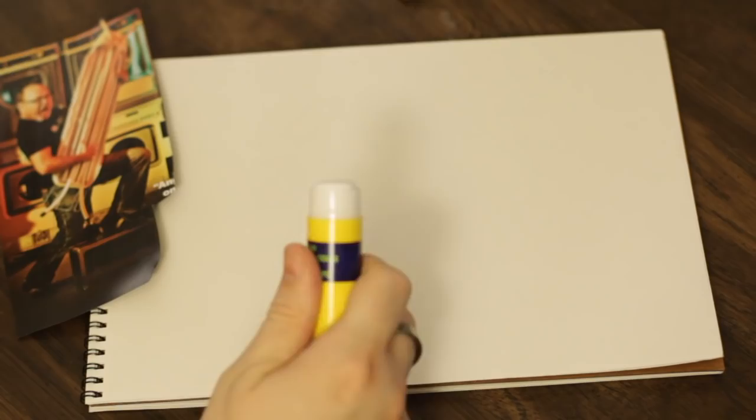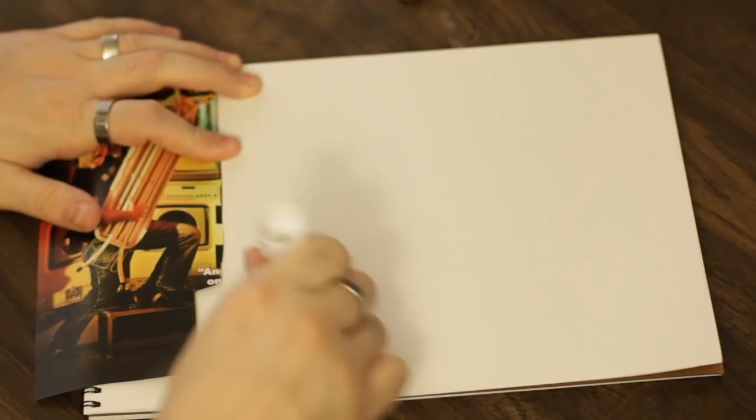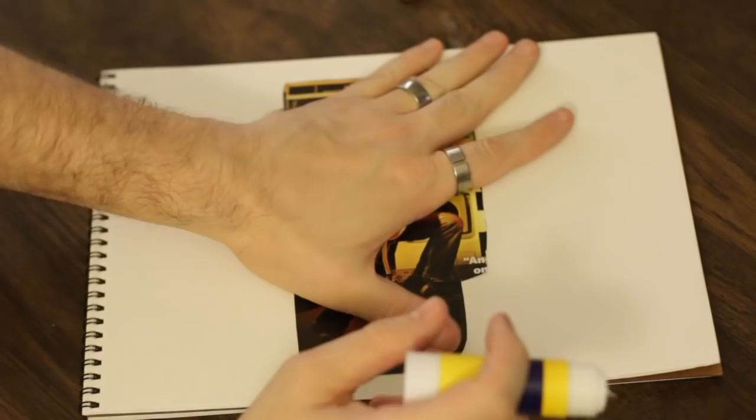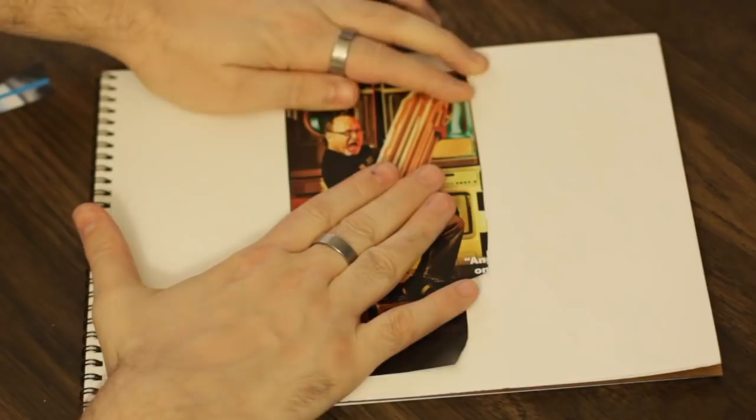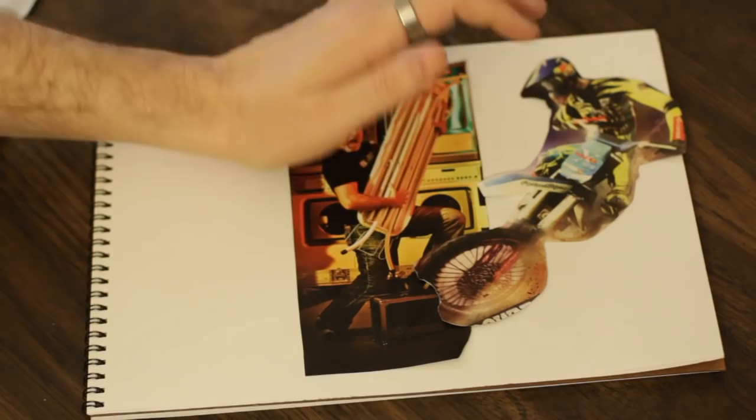When you find the arrangement you ultimately like, grab your glue stick and don't use too much because it gets kind of smeary. Smear a little glue on it and place it where you wanted it to go, and just press down for a little bit — these glue sticks don't hold that well unless you really apply some pressure. Then grab your other piece and remember I wanted to cover up these words, so I'm just going to put the tire right over the words. Smear a little bit of glue and again remember to apply a little pressure.